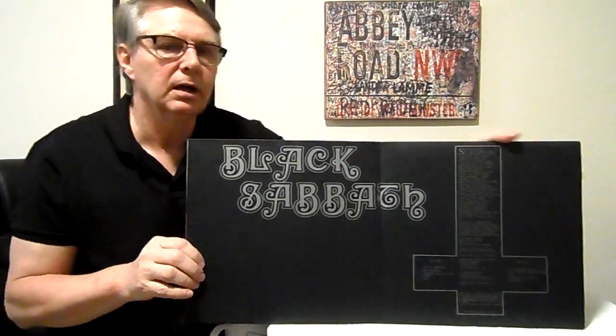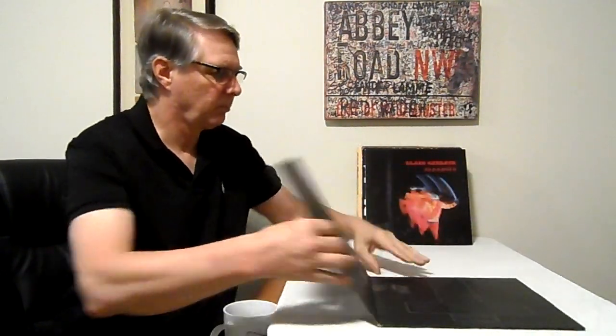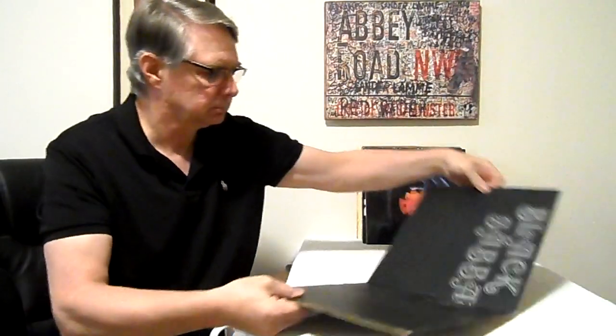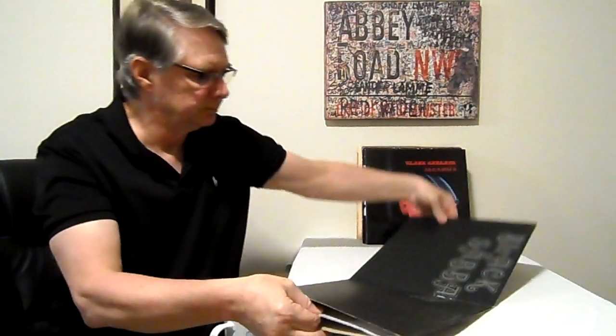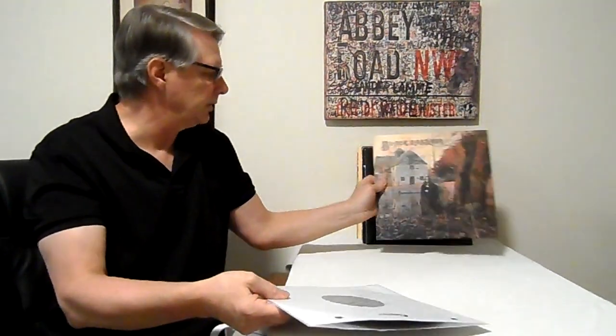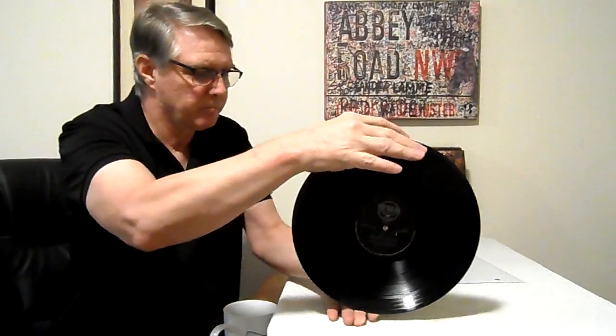This is a WWA pressing that I bought about 30 years ago. We talked about Vertigo swirls on the last video — Black Sabbath was one of the bands on the Vertigo swirl label. Being a swirl, it's very collectible and prices have gone way up because a lot of folks want to collect everything on the swirl label. This is a WWA label.